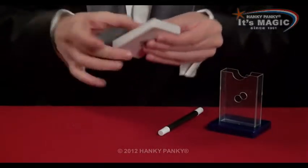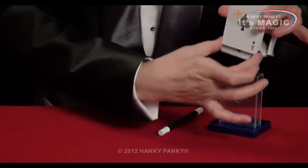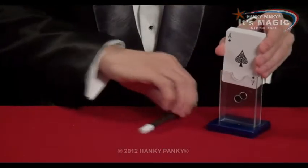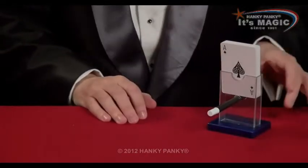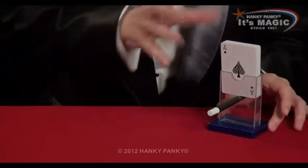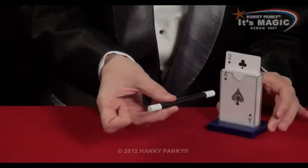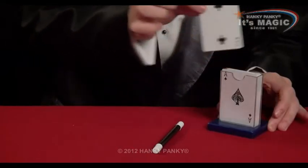All we do is we put the cards into the card holder with the strip side down, and we use the magic wand to stop the cards from falling. Then when we want to make the magic happen, we just remove the wand and their card automatically pops up. A brilliant trick.